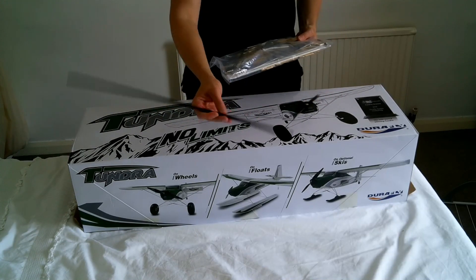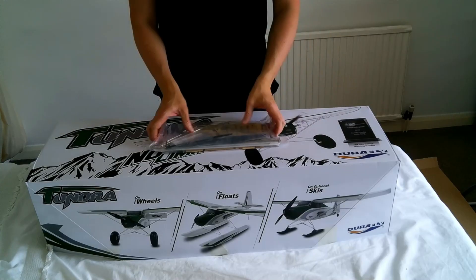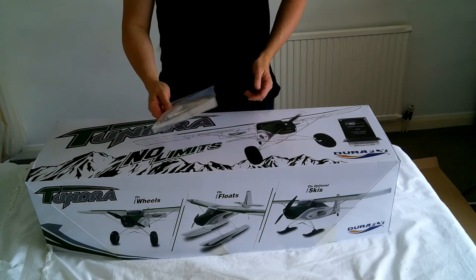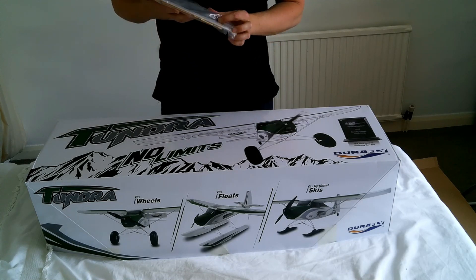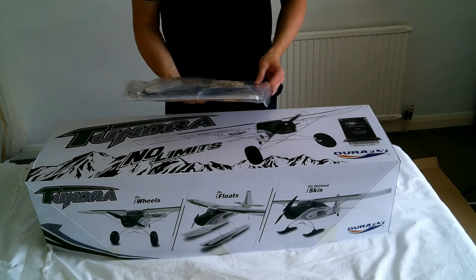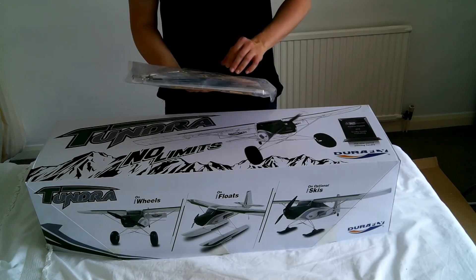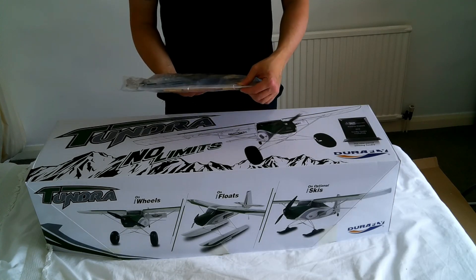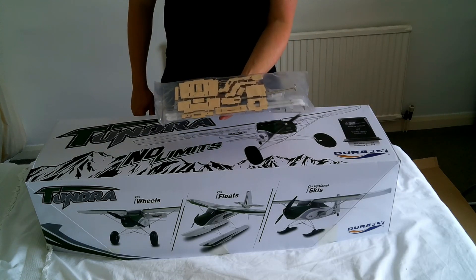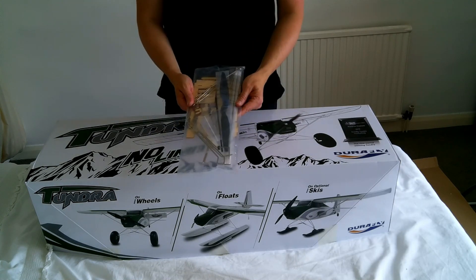The carbon wing spar was in there as well. Going through what's in this accessory pack: there's a carbon propeller included, which is pretty cool. There's the undercarriage with springs, some aluminium wing struts, and also a kit to make up the FPV mount which you can put on the front of the plane. That's what's included in that pack.